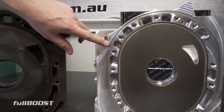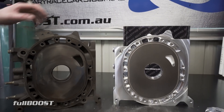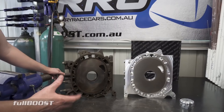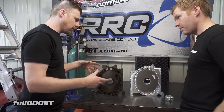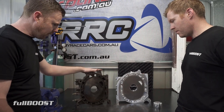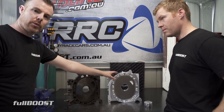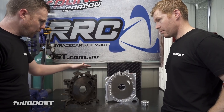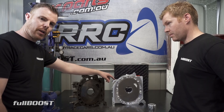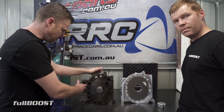You can see these ones have got a fair bit of meat, but compare it to this — the billet aluminium is significantly stronger than cast iron. They're not going to crack under detonation. The retail on these cast iron plates is about nine hundred Australian dollars, so you can understand why someone might look at twenty-seven hundred and think that's three times the cost. But if you're racing a car worth a hundred thousand-plus dollars, twenty-seven hundred for peace of mind knowing that's the only plate you'll ever buy is a very small cost.